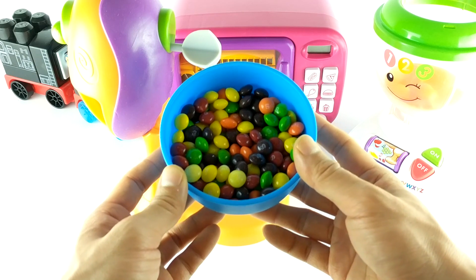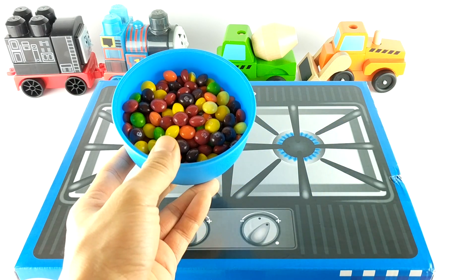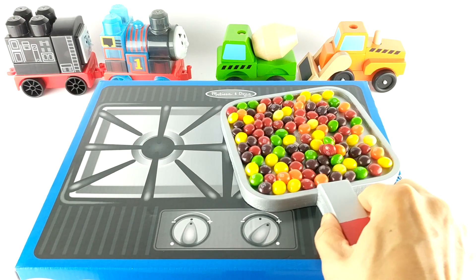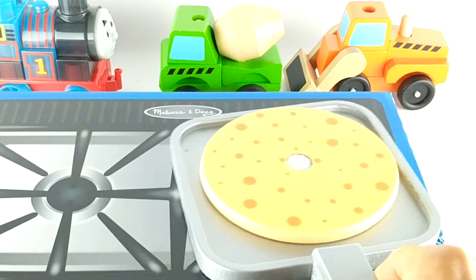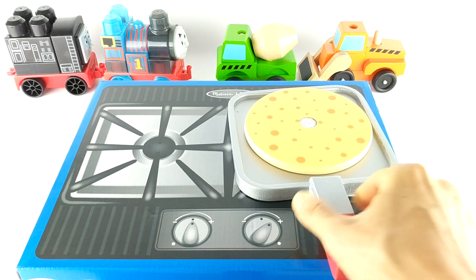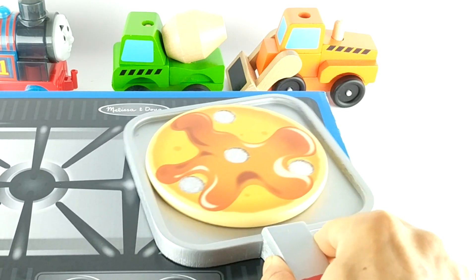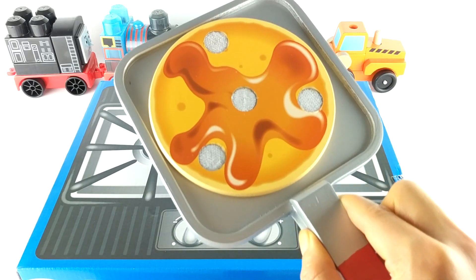Our batter is all ready. Now let's bring this to the stove. Here's our stove and our batter. Now we need our pan. Cool! We made pancakes. Now it's time to flip it over. Almost done. Let's count down from three — three, two, one. And we're done.